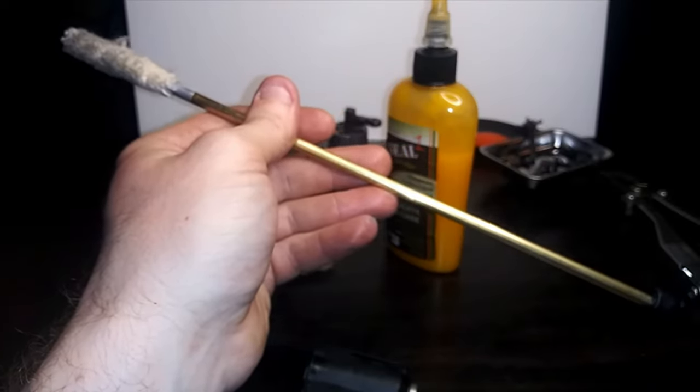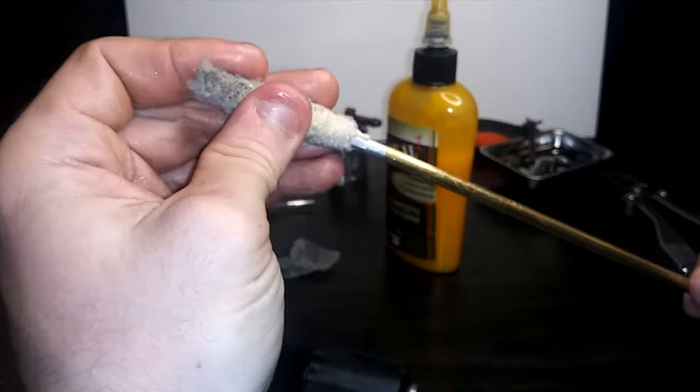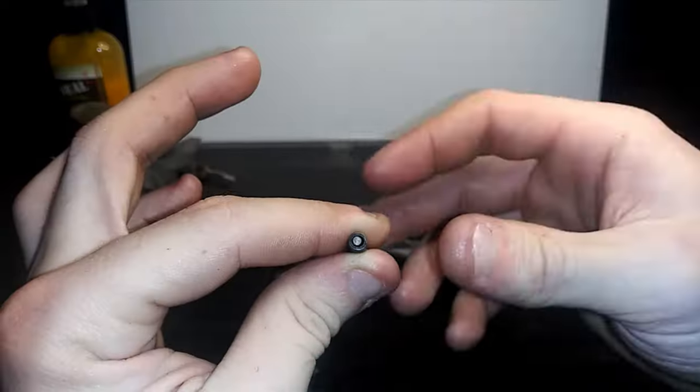Am I doing this the wrong way? It's so fucked up and bent now. Oh well, fuck it.